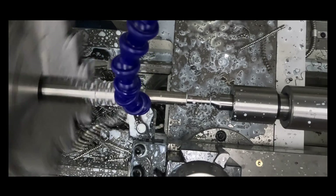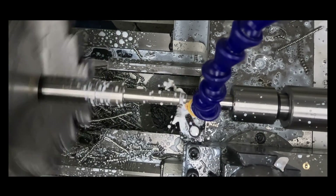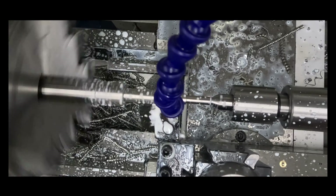especially when running flood coolant. The part is being supported on a live centre just to prevent undue deflection and keep the diameter consistent all the way down.